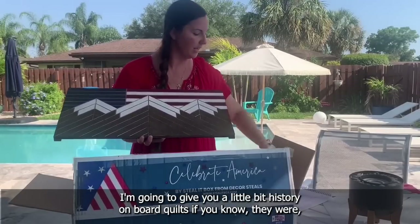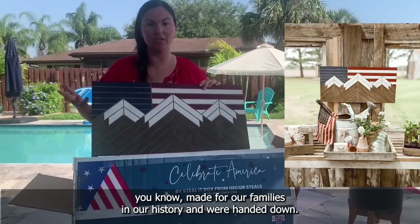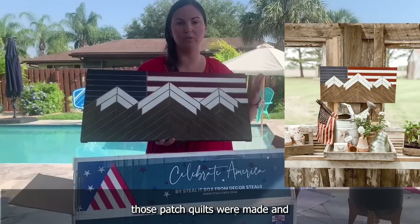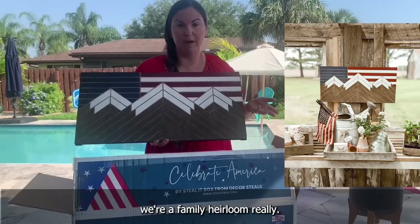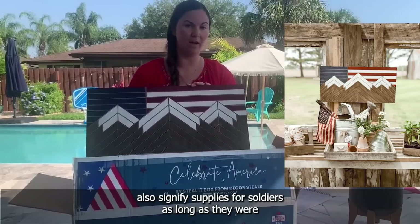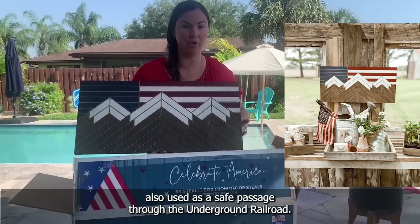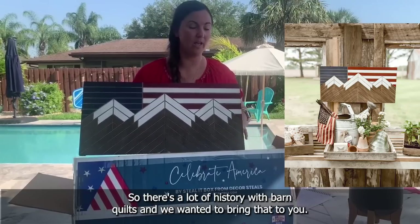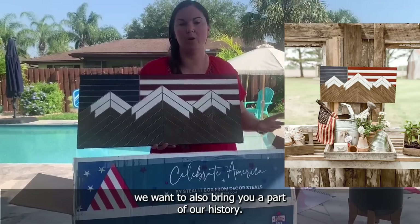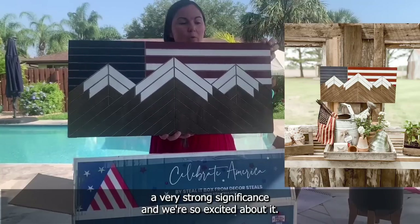I'm going to give you a little history on barn quilts. They were made throughout families in our history and handed down — those patch quilts were made and were a family heirloom, really. On top of that, barn quilts also signify supplies for soldiers, and they were also used as a safe passage through the Underground Railroad. So there's a lot of history with barn quilts, and we wanted to bring that to you as part of our history.